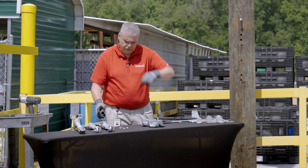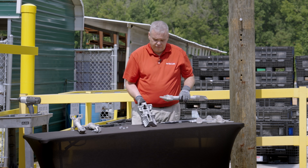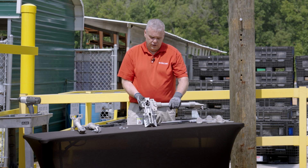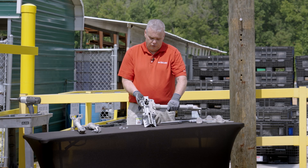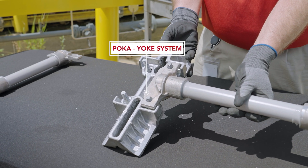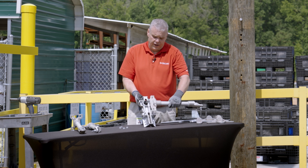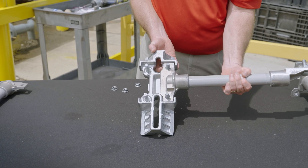One feature built into the design — we have poka-yoked this so you cannot misassemble the bracket. As you can see, trying to put it together with the phase upside down, I cannot do that. It will only go together in the correct direction.